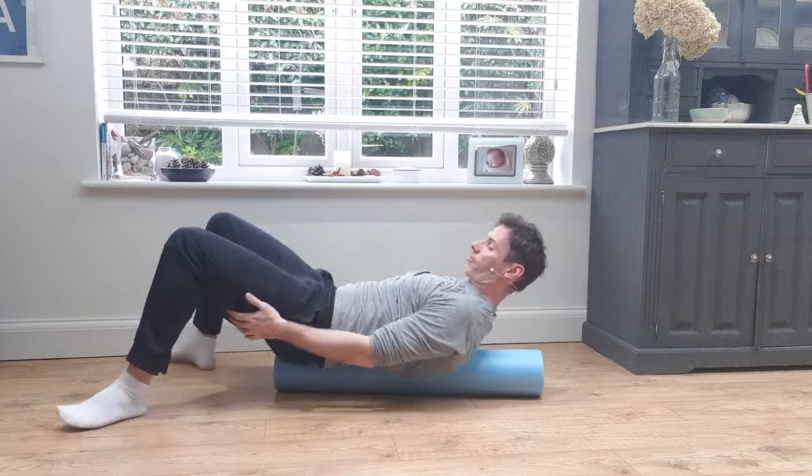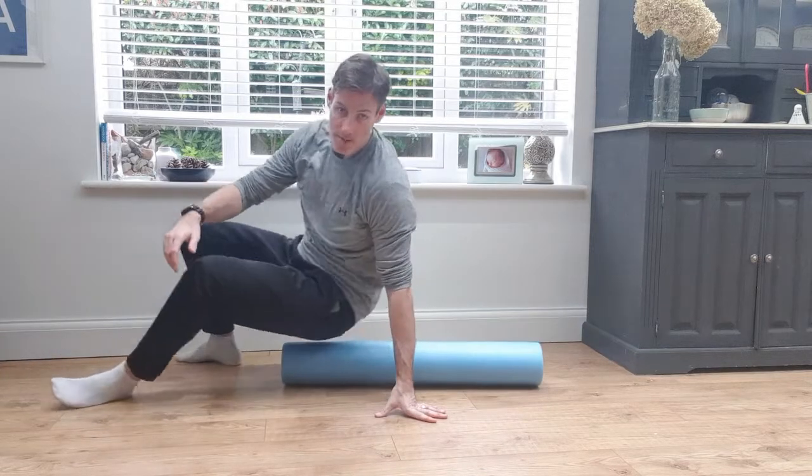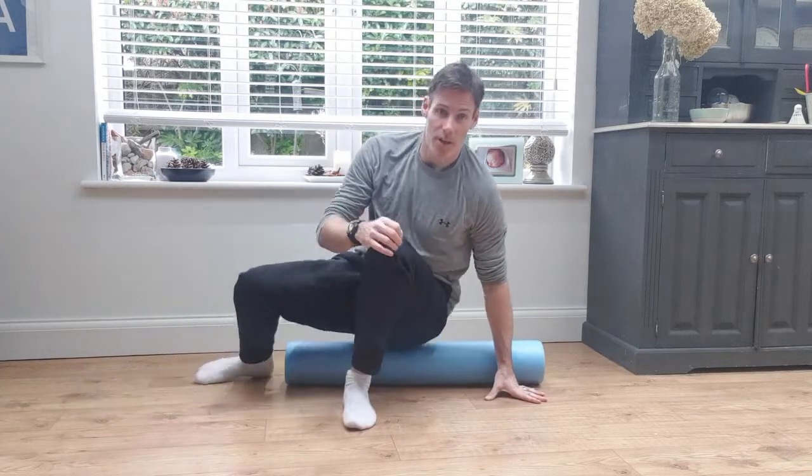So there you have it — just a few different moves that I use, and something I recommend you try. Let me know how it goes, because it's really good for flexibility, recovery, getting out tight bound-up muscles, and probably the number one thing: improving your posture. It really helps with that. I hope you enjoyed this video — any comments, stick them down below and I'll see you next time. Bye for now.